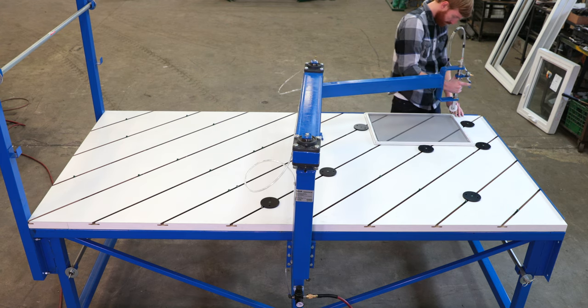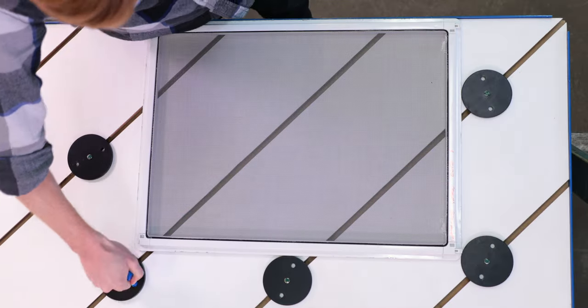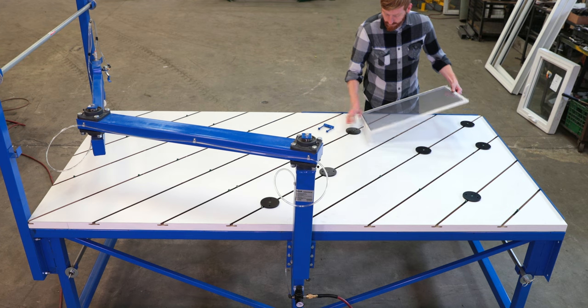When you're ready to simplify your operation, improve product consistency, reduce operator fatigue, and increase productivity, give Wakefield Equipment a call.